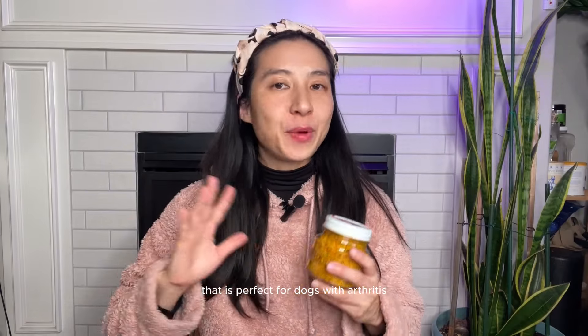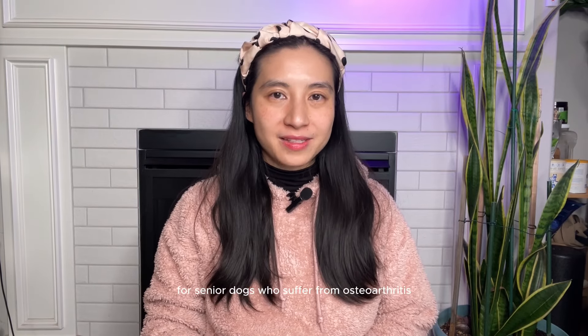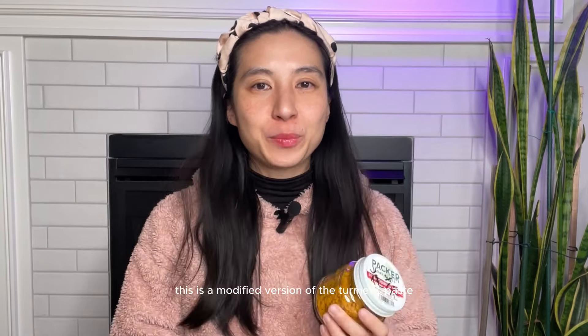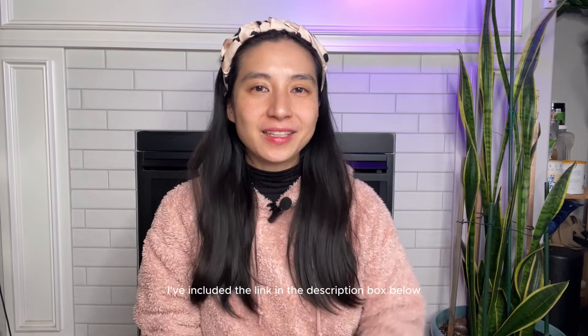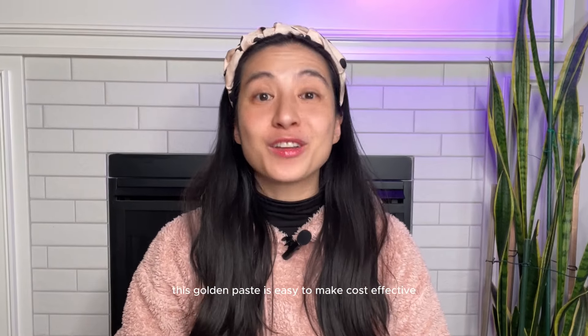If you're looking for ways to help your dog with pain and inflammation, this video is for you. Today I'm sharing a modified version of the golden paste that is perfect for dogs with arthritis, joint pain, or general inflammation. This is especially a great recipe for senior dogs who suffer from osteoarthritis. This is a modified version of the turmeric paste from the Forever Dog Life book by Dr. Karen Becker and Rodney Habib — I've included the link in the description box below. This golden paste is easy to make, cost effective, and packed with tons of benefits for your dog's health.